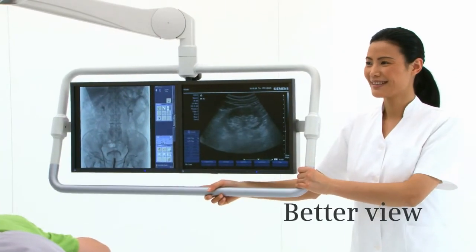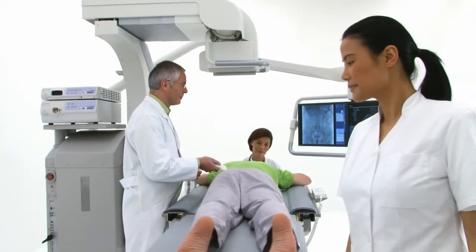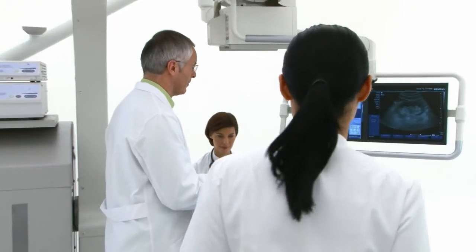Euroscope Omnia offers the latest technology. Its two high-resolution TFT monitors are placed on a spring-articulated swivel arm that allows free positioning.